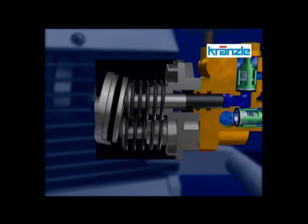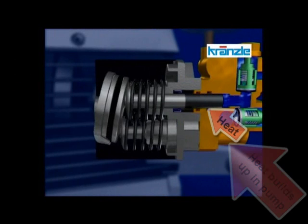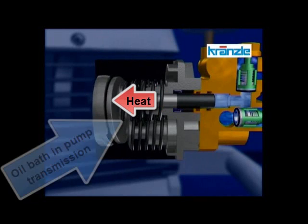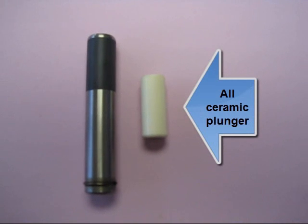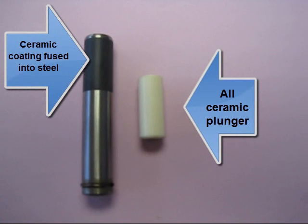Steel is a conductor of heat. The heat that builds up in the pump head of the Krenzla pump passes through the thin ceramic coating on the plunger, down the inside of the steel plunger, to the oil bath in the pump transmission where it is dissipated. Pumps using all ceramic plungers are incapable of doing this, as ceramic is a poor conductor.